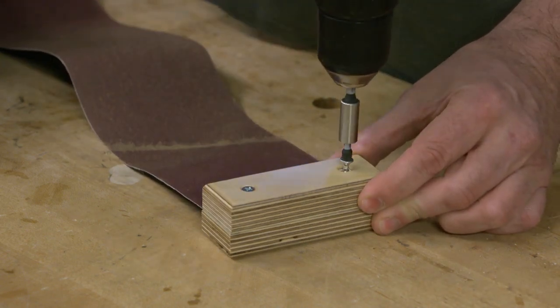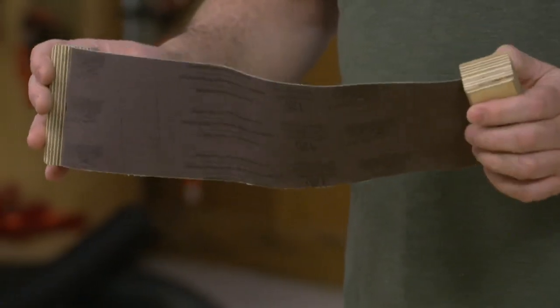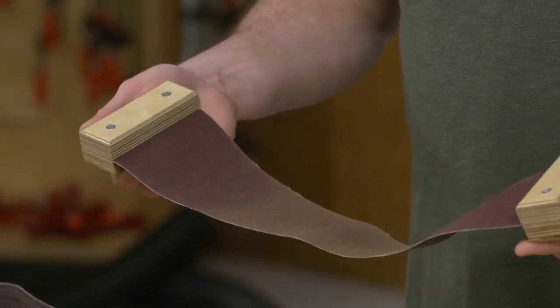You might think you could use just that PSA paper, but for two reasons: the back of that is sticky and it's just going to be kind of annoying. The other thing is this is cloth backed, so it's a little bit stronger — it's not going to tear like that PSA sandpaper roll would.